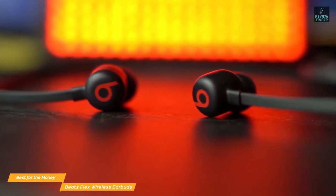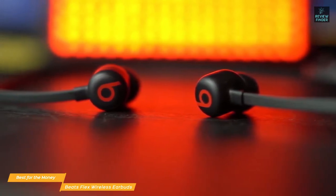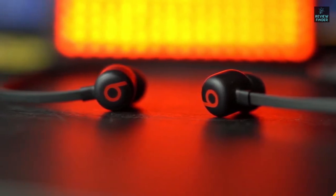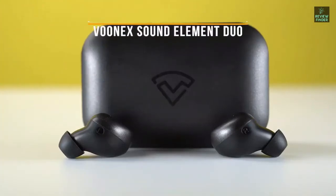While the Beats Flex wireless earbuds don't provide the same untethered freedom of true wireless earbuds, they offer a comfortable fit, excellent battery life, and decent sound quality that make them worth a closer look. They also offer handy features like Fast Fuel and audio sharing that make them worth considering.